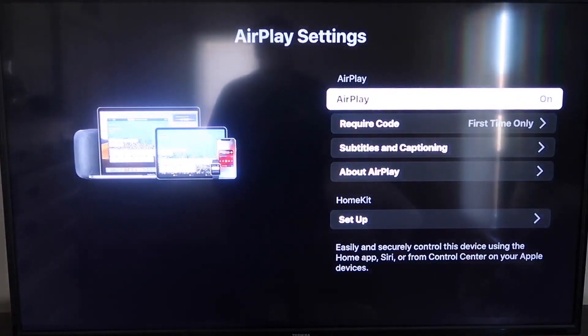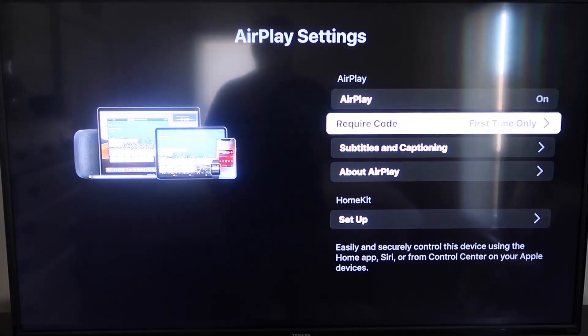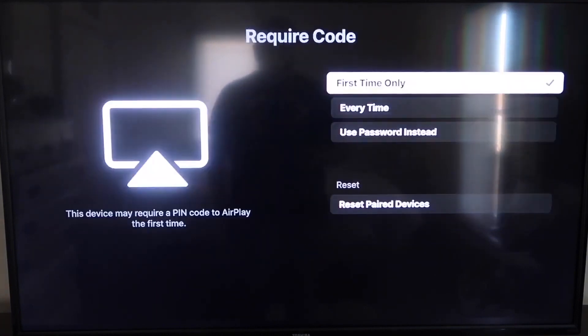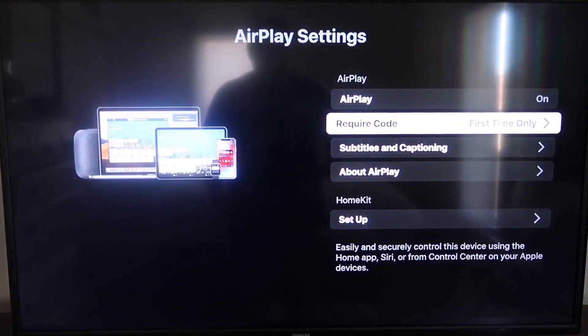On the sidebar you'll see where it says AirPlay On and Off — make sure that's set to On. For Require Code, I have it set to First Time Only. If you click on that, you'll see options for First Time Only, Every Time, or Use Password instead — that's all based on preference. Now that it's set, jump over to your iPhone. Make sure your iPhone and your Roku are on the same local Wi-Fi network.